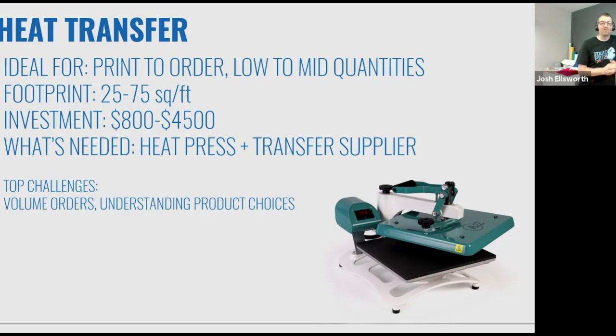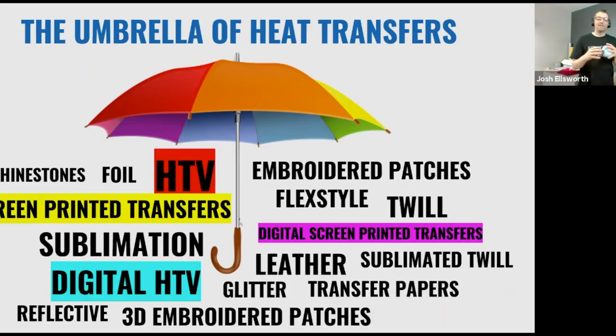One of the top challenges with heat transfer is understanding the product choices — what some have called a cheesecake factory menu. If you're confused by all the choices in heat transfer, I'm going to make it super simple today. I'm going to give you a handful of products that are going to accommodate 95% of the business you want to do. If you're just starting, I'll keep it super simple. But before we go there, I want you to see the possibilities — the umbrella of heat transfers.